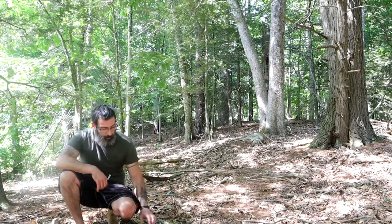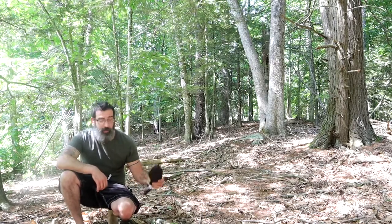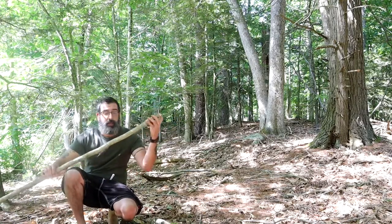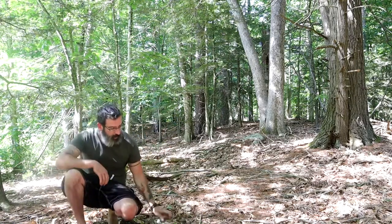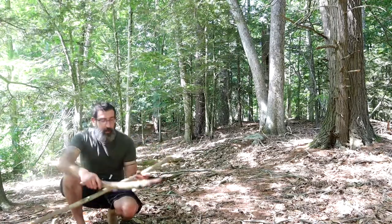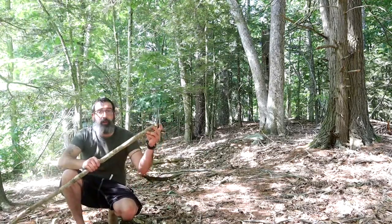So, got myself some rope. I have my kukri knife. I found a nice strong piece to be able to make my spear out of. And then I have a nice strong piece of wood to be able to baton into here. So let's go to the next step.